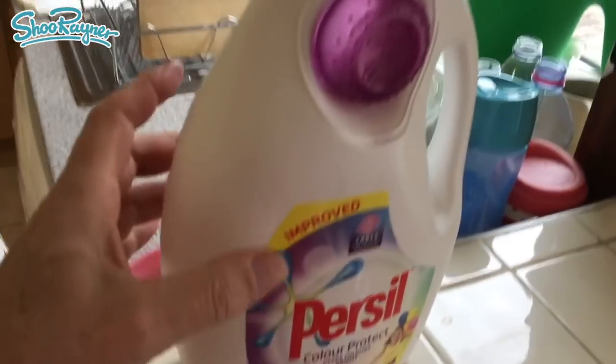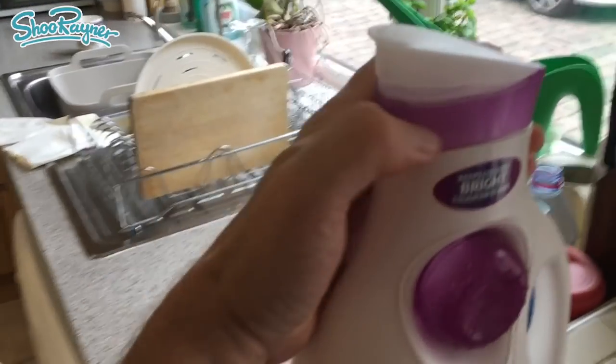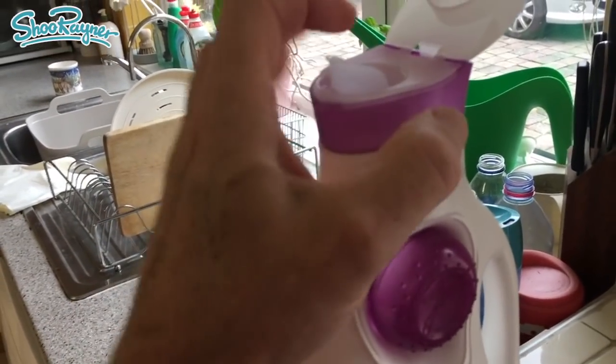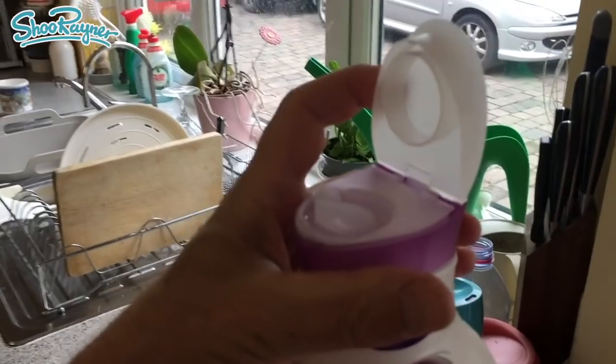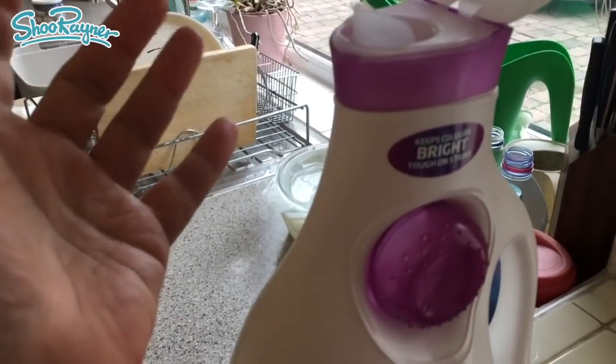Let's look at the lid first. We've got this great big bottle here that can probably be recycled — this white plastic. But the lid, that's totally unnecessary. Look, that's two different kinds of plastic on the lid. That can't be separated out.